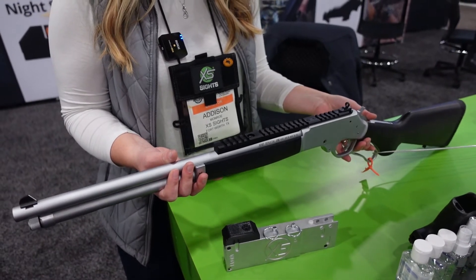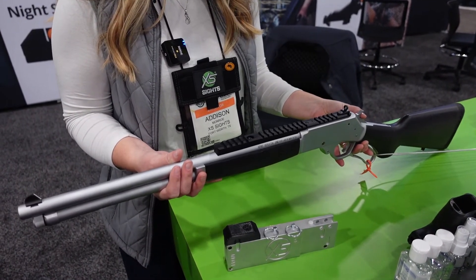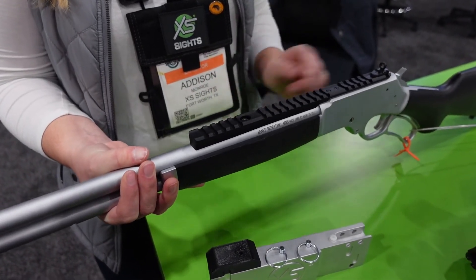This has been a really popular addition to this rifle since we've launched. A lot of people are looking for a Picatinny rail for an optic mount.